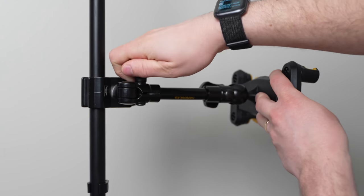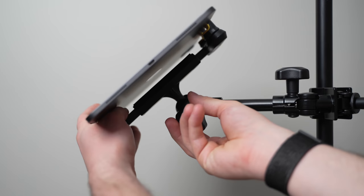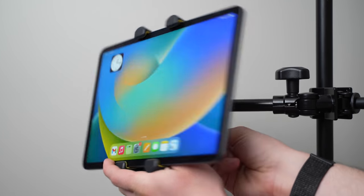The knobs are heavy-duty and easy to tighten down, and the arm feels sturdy. I don't notice any play when using it. It gives you several articulation points so you can angle your tablet up or down on your mic stand.